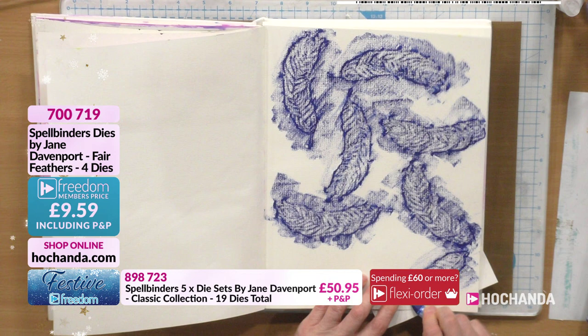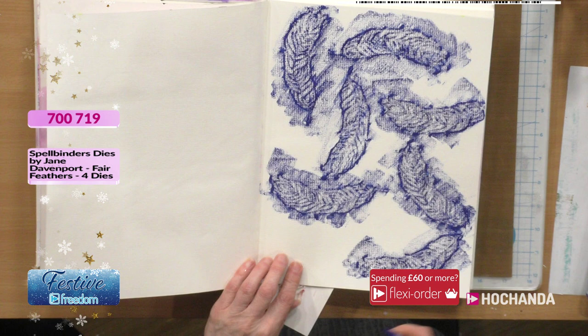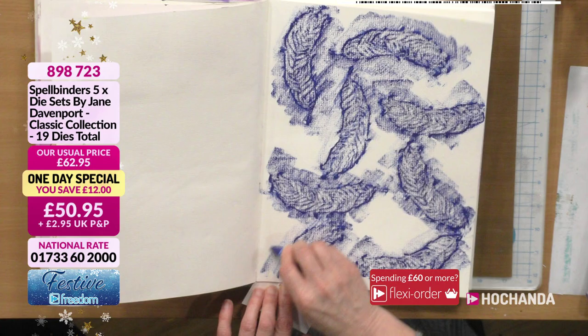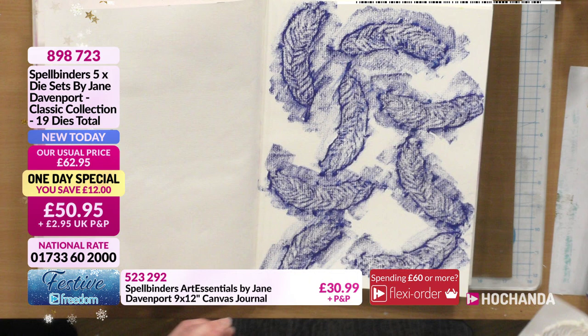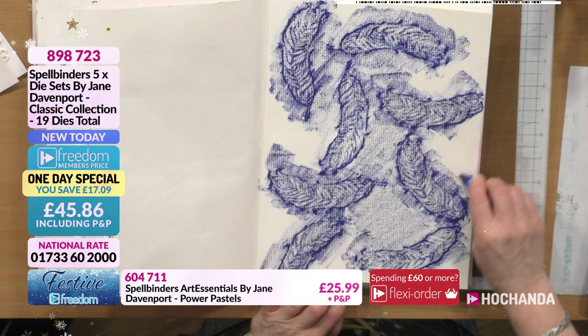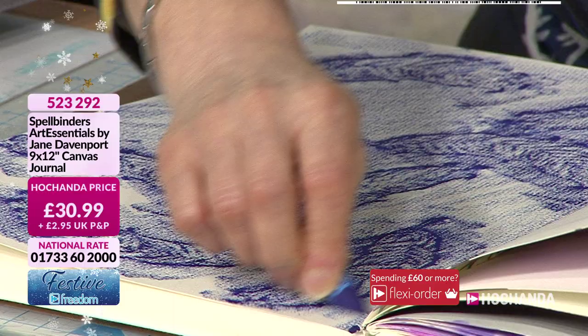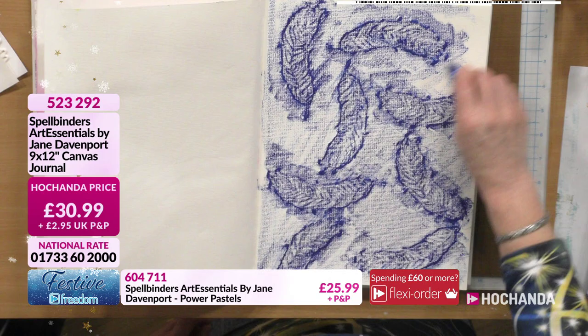These are great backgrounds - the kids could do this, and it works well for masculine cards too. You could cut all four feathers out in the set and make yourself a bigger piece to work with. Let's just fill in the gaps lightly in between. I love the texture you get with this cold press card in the journal.